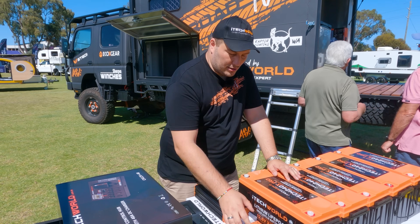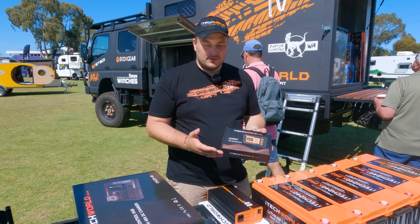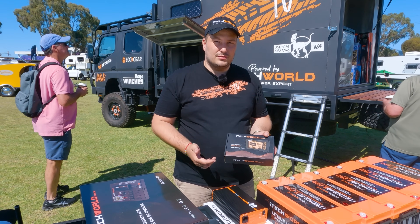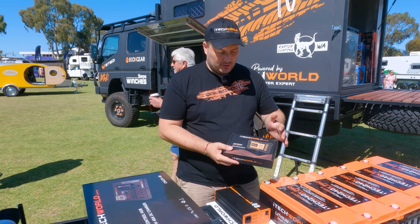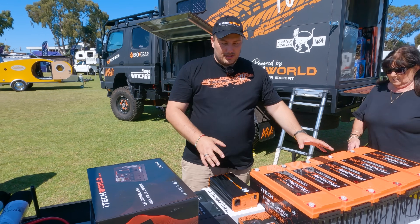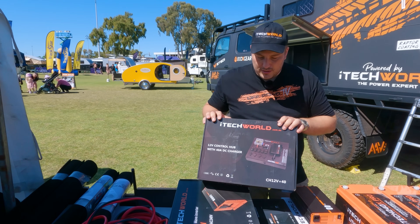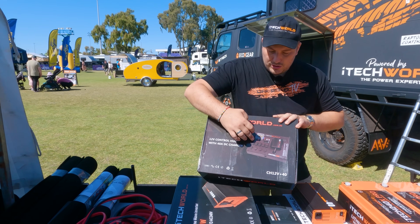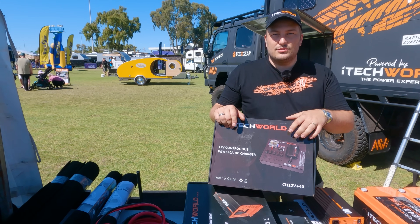We need to monitor the battery and charging status, so we've got a brand new 500 amp BM500 SmartShunt battery monitor. It's got a big screen and display — it tells you the current percentage, discharge rate, and voltage. Then to get power out, we're installing the 12 volt control hub from iTech World, which has switches pre-wired with fuses and a DC-DC 40 amp charger already attached.